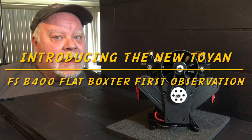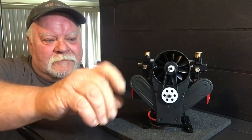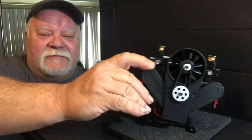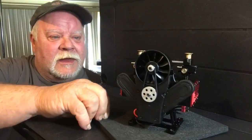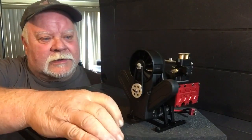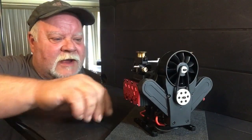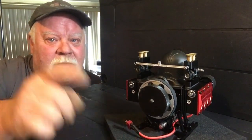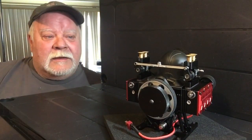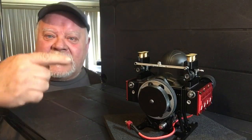Hey guys, what's up — it's double deuce back! Look what we got on the table here: we got the new FSB 400 — I believe this is the A version. We're gonna take a quick look at this thing, I'm gonna throw down some photos of cool things I noticed, and go over them with you. Grab your favorite drink or popcorn and hang out, because there are a lot of cool features on here and it's an evolving thing, which is good.